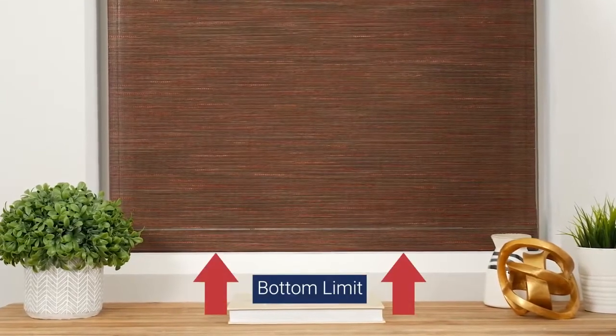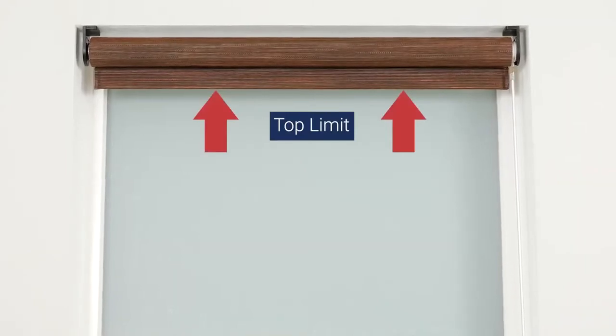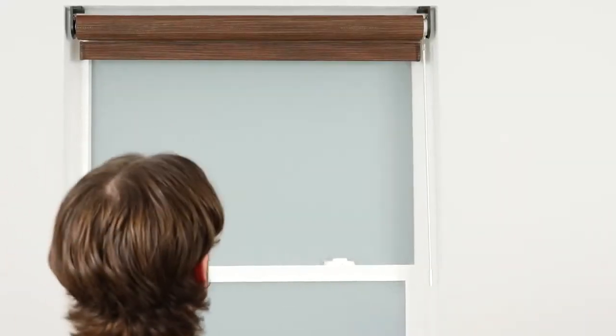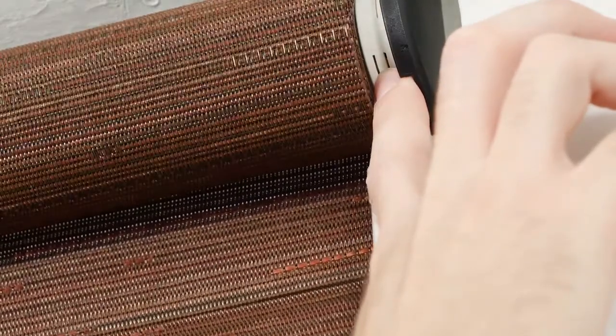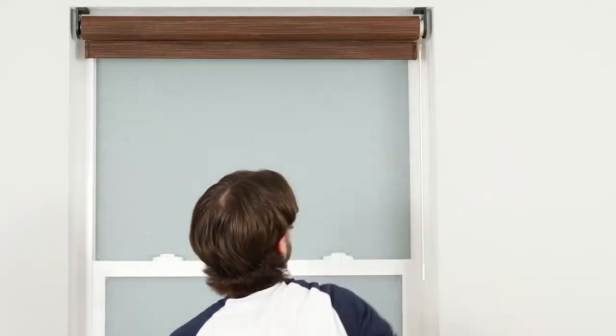Your shade arrives with upper and lower limits already programmed. However, you may choose to adjust these settings for your own convenience. First, you'll need to delete the currently programmed limits. Press and hold the program button on the front of the motor head for approximately 8-10 seconds. After a few seconds, the shade will jog once. Continue to hold until the shade jogs one more time, which confirms that both limits are deleted.